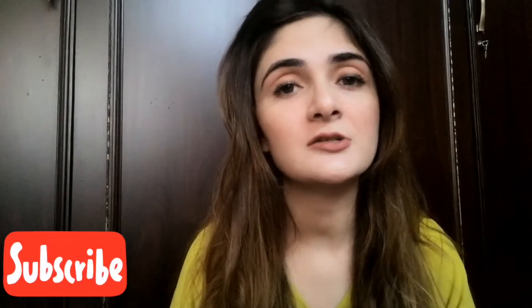Asalaamu alaykum and welcome back to my channel. I hope you all are doing totally fine. Those who are new to my channel, please subscribe. And those who have already subscribed, thank you so much.